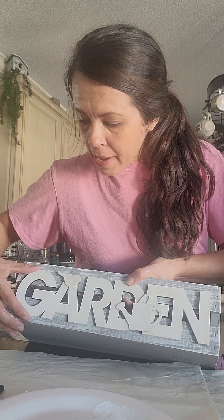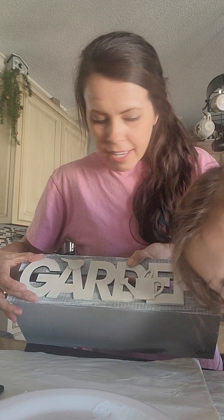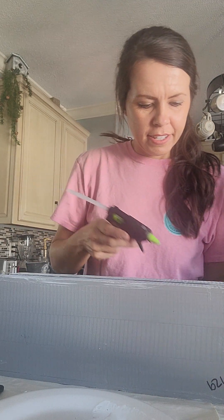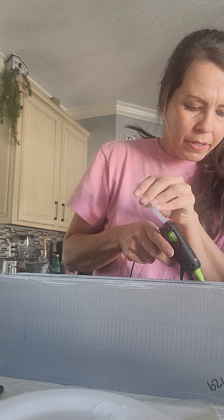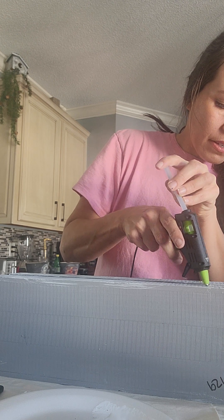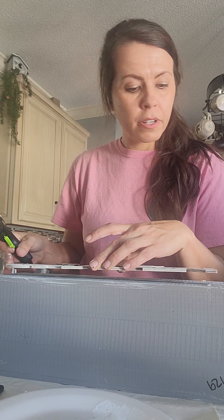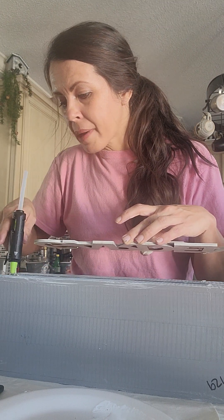So now I'm going to glue this on my little tray here — isn't that the cutest little thing? Okay, it should be hot. I'm gonna do a couple of squirts on each end and then apply the glue onto the back of the sign.